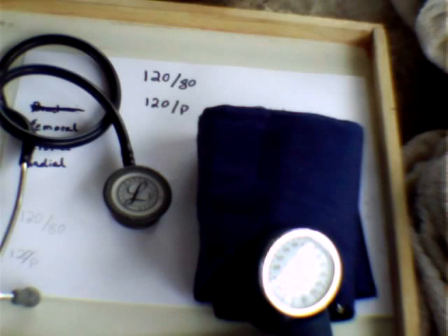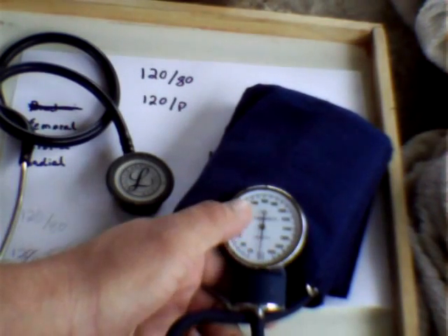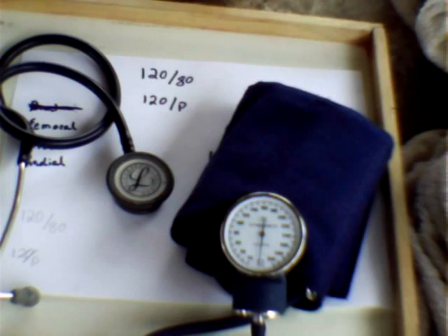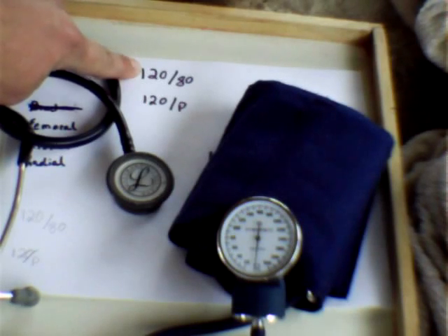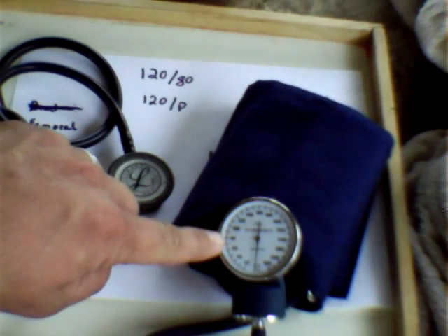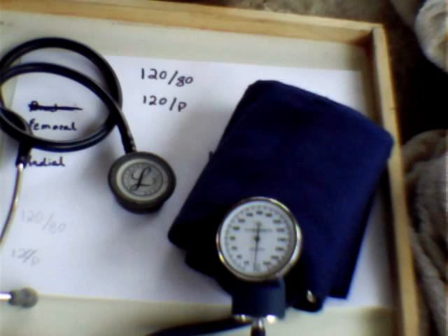To take a blood pressure appropriately, you place the cuff on the patient's upper arm — which I will demonstrate a little later — and you place the bell of your stethoscope in the bend of the arm. You pump up the blood pressure cuff until you cannot hear a pulse through your stethoscope anymore. When you let the pressure off and the needle starts coming down, the first time you hear a pulse will be your top number — your systolic blood pressure. Continue to let off the pressure until you do not hear a pulse anymore; the last time you heard a pulse will be your bottom number, your diastolic blood pressure, giving you your 120 over 80.